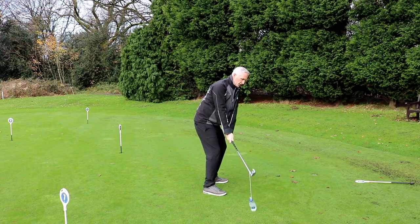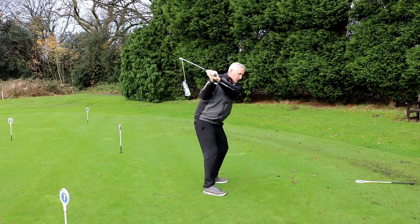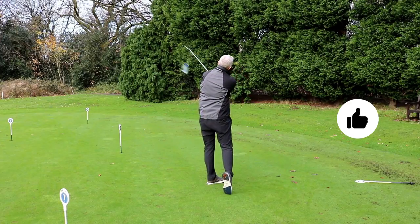Into stage one again — we're not going to use that over-the-top move. Let the bottle spin out behind you, flatten out, come round and into a nice finish.